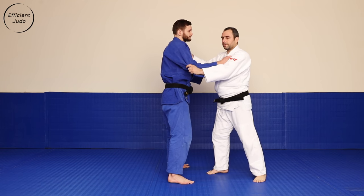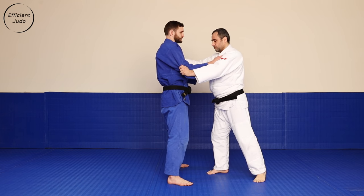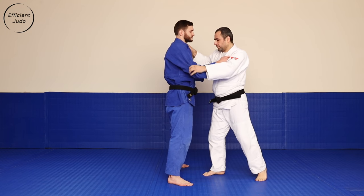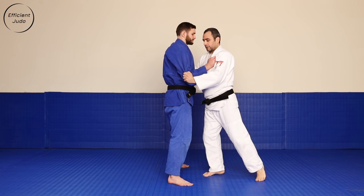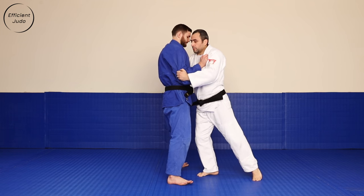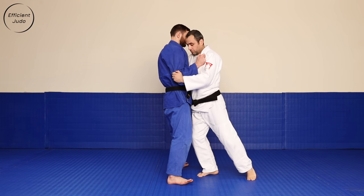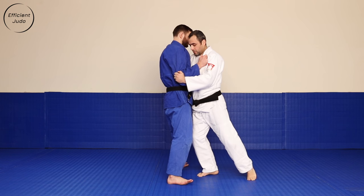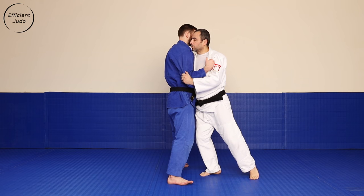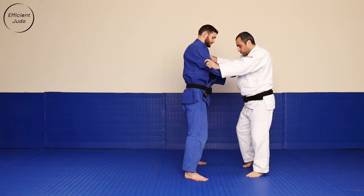Ocigari is performed when Uke leans backwards, so most of his weight is on top of his heels. Breaking balance, bring his sleeve and the lapel right on top of his heels and use your body weight on top of him just to exaggerate the movement. Lean right on top of him — as you can see, the weight is on top of Uke's heels.